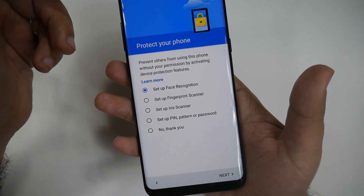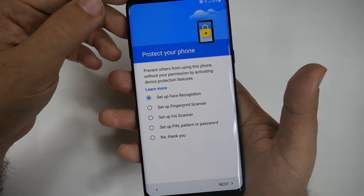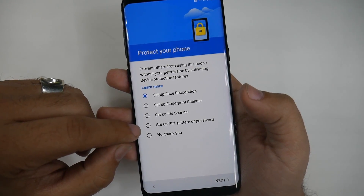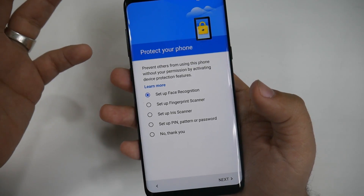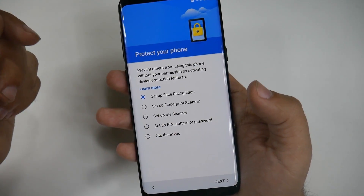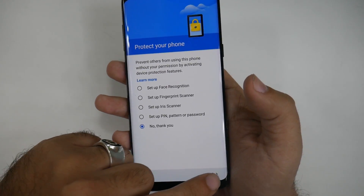My definite favorite is the iris scanner — it is super quick and the most secure option on the phone, 200% more secure than a fingerprint scanner because it can't be lifted as easily, and if someone's knocked out you can't get their iris scan as you can with their fingerprint. For PIN setup, you have the standard options: a PIN with number digits, a pattern design, or a password with numbers and letters. I'll hit 'no thank you' for now since this is a demo, but you'd obviously want to set one up.